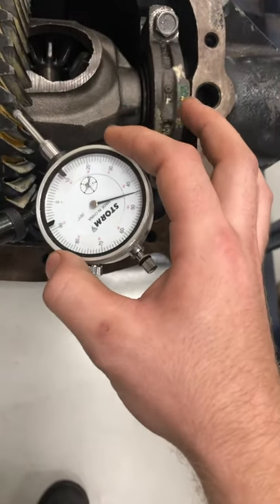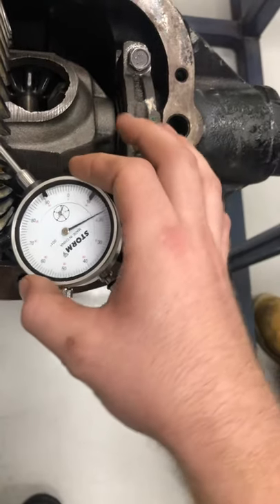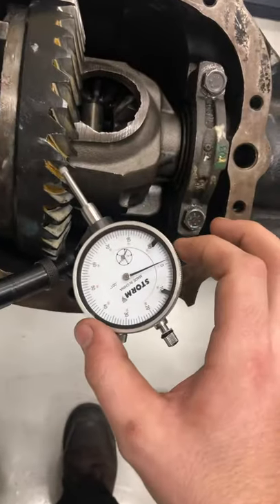You want to zero out the needle on the dial indicator.